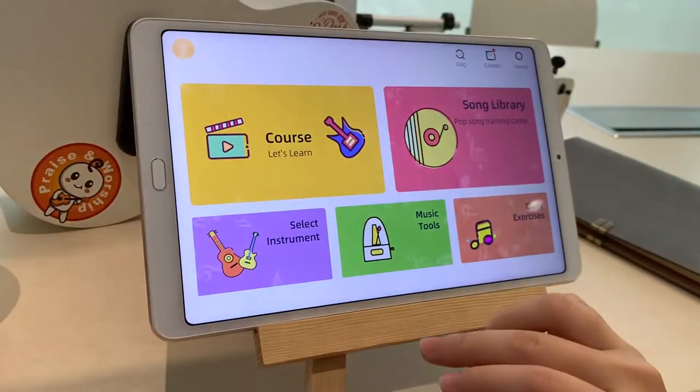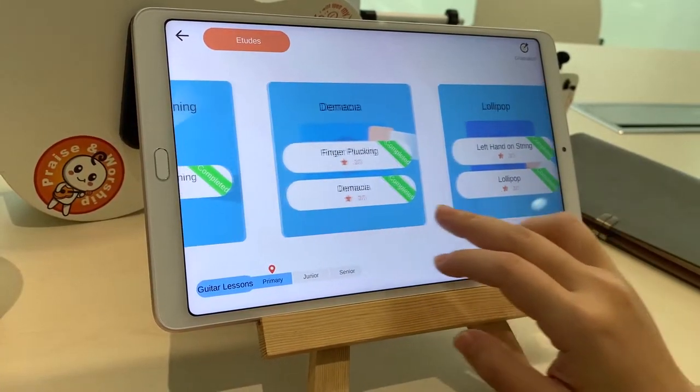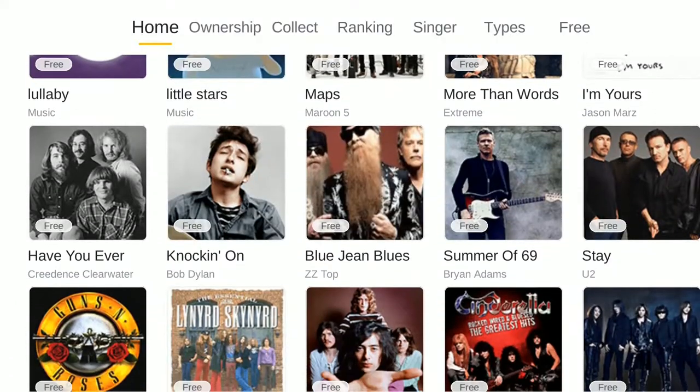We learn by courses, watching tutorials, and passing level games, or playing along with the song library.